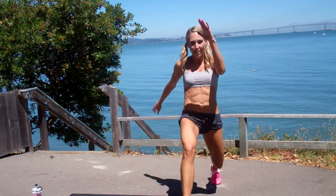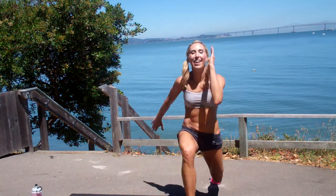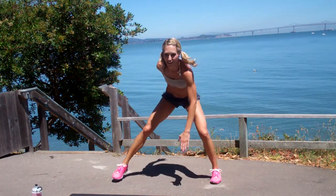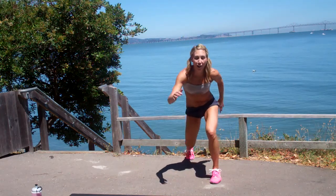Nice work. Keep that chest up. Nice and big. It doesn't matter how fast you go — it matters how low you get.